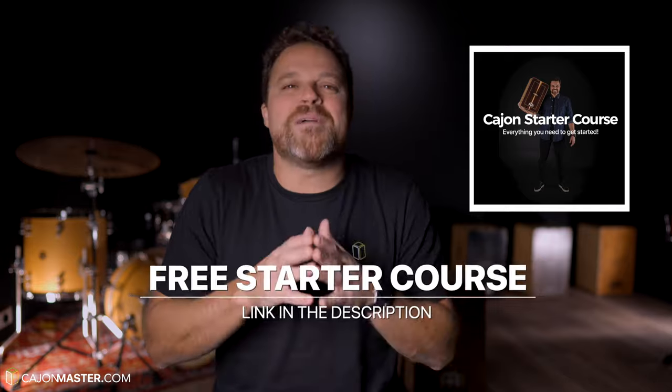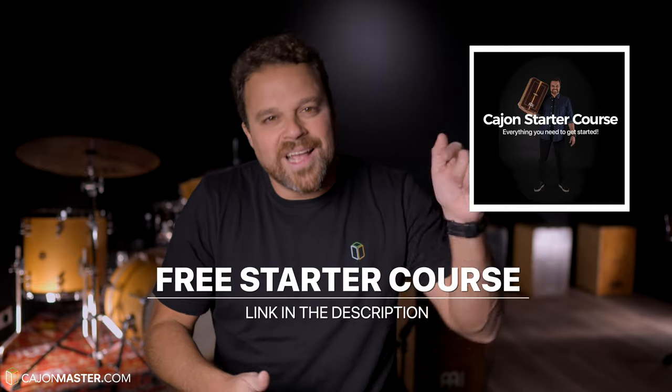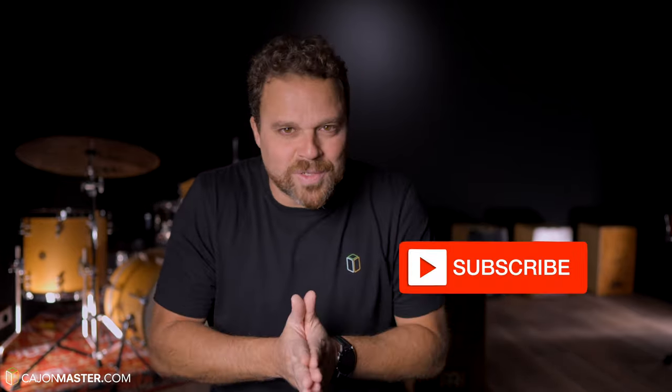If you watch this and other videos on the channel and you are interested in learning how to play this beautiful instrument, the Cajon, you can sign up now for my free Cajon starter course — link in the description below. As always, I'd like to ask you to click the like button if you liked the video, and don't forget to subscribe to the channel. I hope you are having fun with the Cajon. I'm preparing a lot of new stuff for 2023, so stay tuned. Thank you so much for watching — I will see you very soon in the next video.